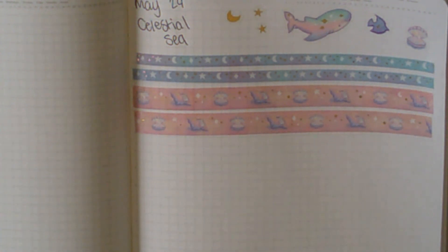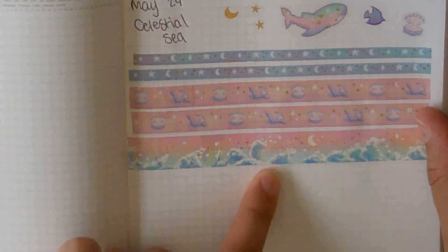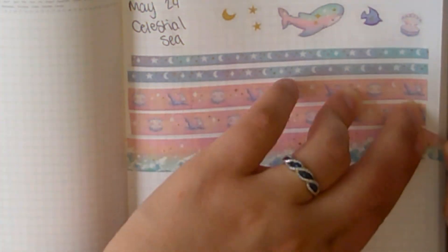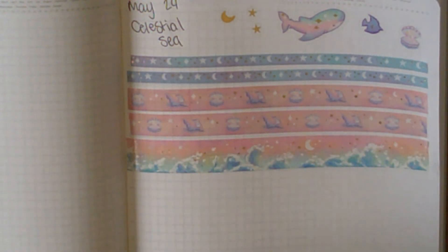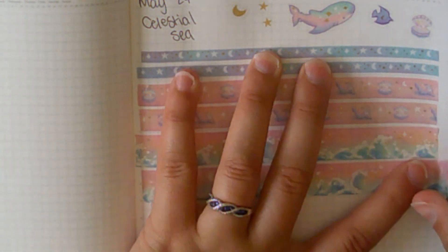Then we have four more washi tapes. I think this one is probably my favorite that we're about to swatch. This one does have foil on it as well — it's like the night sky, or like the sunset with the waves, with that pink gradient. I'm going to put out another one because I love this one — I love ocean washi tape.